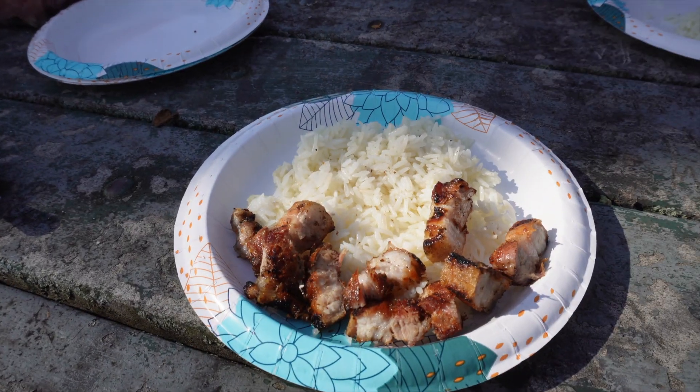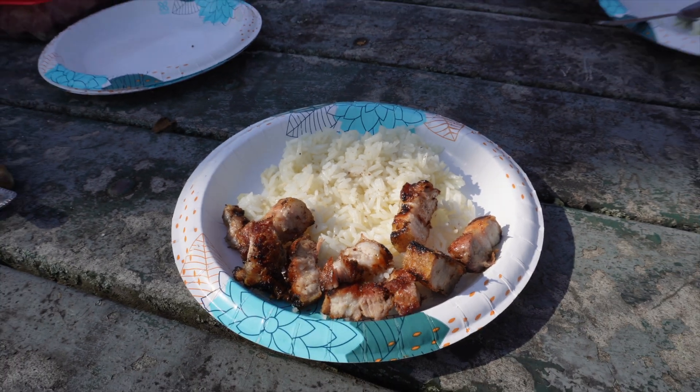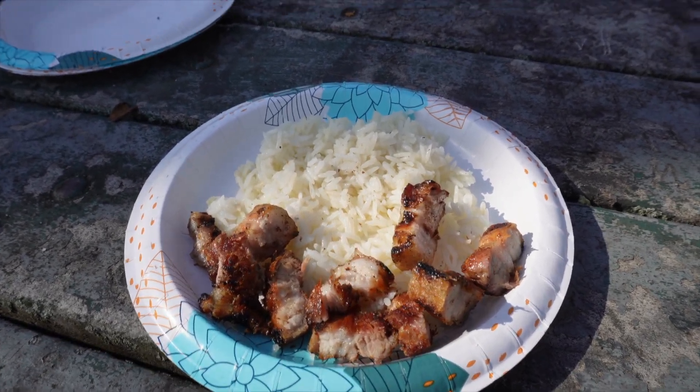All right, so we'll check in in a little bit. We're gonna set our plates up and I'll show you the finished product with the rice and everything. Be right back. And that's the finished product right there — good old pork belly with some rice.